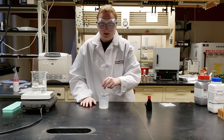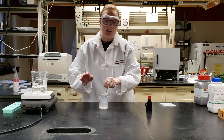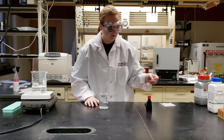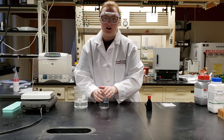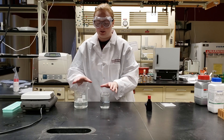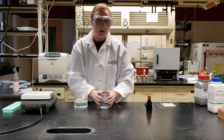We're just going to stir for 30 to 45 seconds, or as long as it takes for most of the calcium lactate to dissolve. Now that we have stirred in our calcium lactate, we have our two prepared solutions: the sodium alginate solution and the calcium lactate solution.